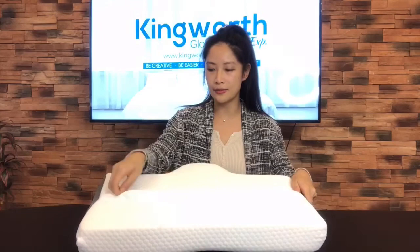Let's open the zipper and see the material inside. The material inside is made from memory foam. When I push it, it can rebound very slowly, so it can give you strong support of your head and shoulder. It can provide you a very good sleep during the night.